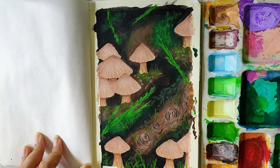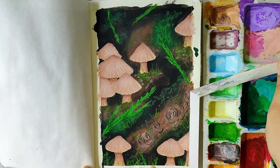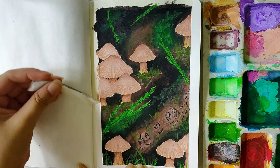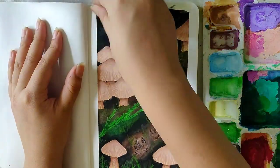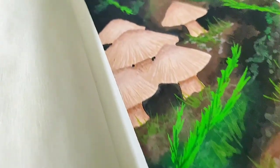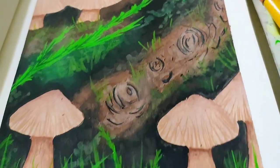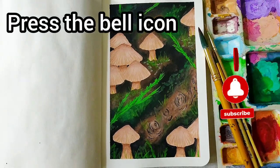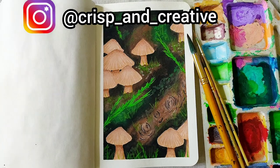Peel the masking tape off after your painting has completely dried up. Here you are with your aesthetic mushrooms. I hope you enjoyed this tutorial and if you did, do not forget to like, share and subscribe. Also, if you recreate this, you can send it to me on my Instagram handle, link for which is given in the description. Thank you for watching.